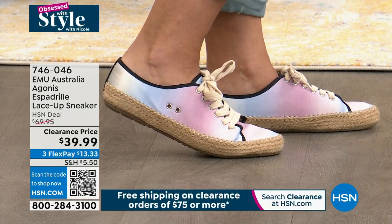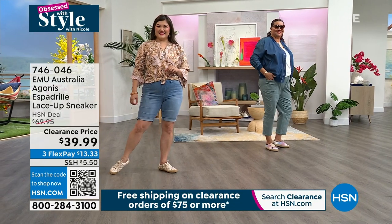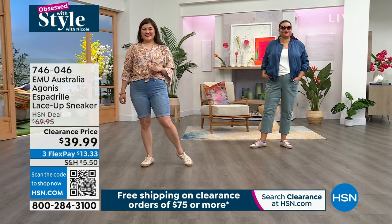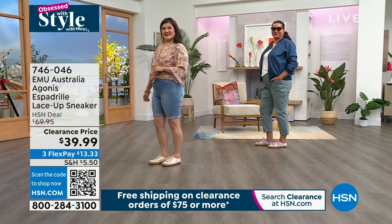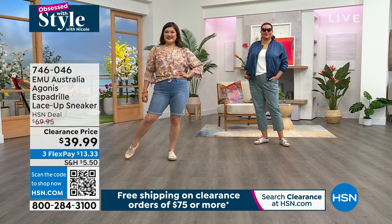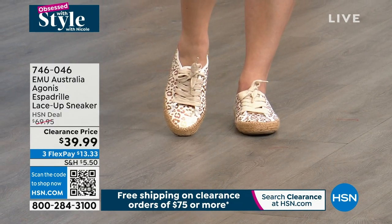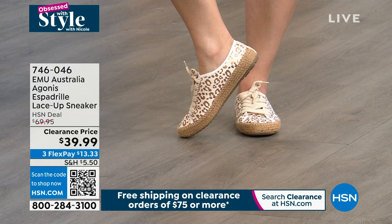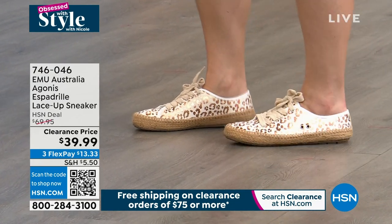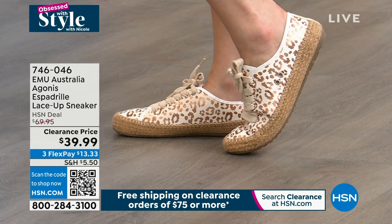Wear these with the Democracy pants that Annette's wearing, the today's special Bermuda shorts, or a summer dress, a palazzo pant, or even a maxi dress — they're so fashion forward they don't just have to go with denim. For sizing, since we're at whole sizes 5 to 11, if you're between sizes go up a size. These just scream beachy vibe. You can wear them with anything — to the beach, take them off, have fun. They're lightweight and so super cute. Emu Australia has been bringing top quality footwear for 25 years and is sold at Free People, Anthropologie, and American Eagle.